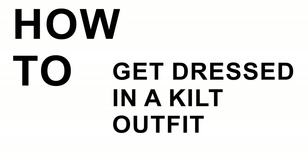In this video, we are going to show you every single part of getting dressed in a kilt outfit from start to finish. When you're getting dressed in a kilt, it's easiest to work from the bottom up. So we're going to start with our kilt hose.